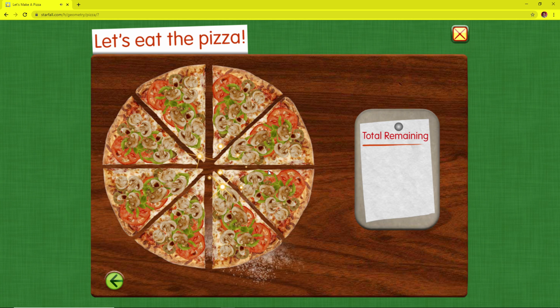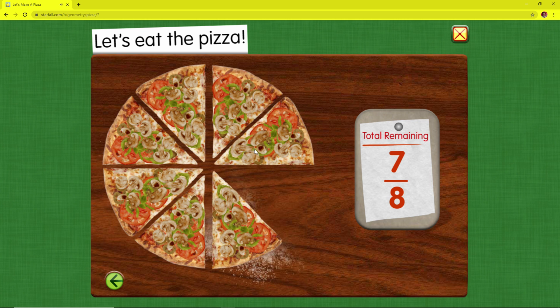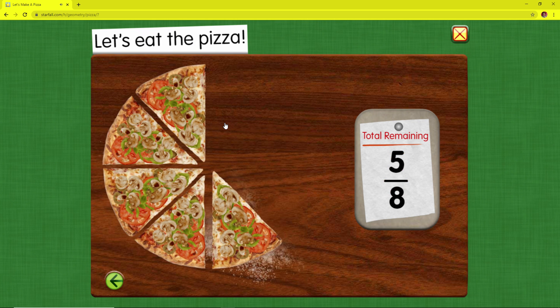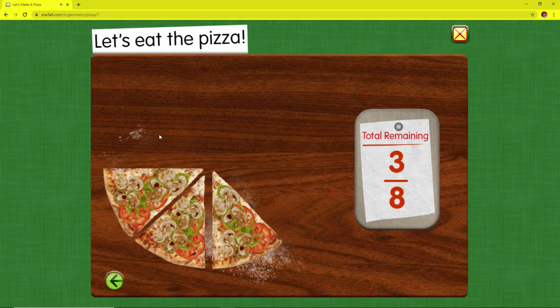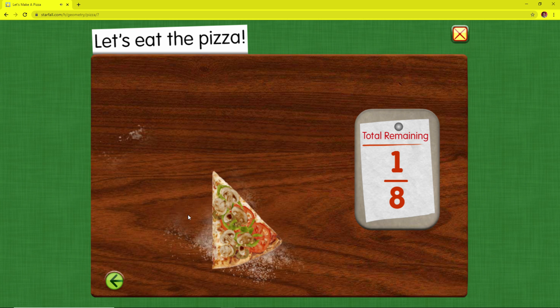Let's eat the pizza. Seven eighths of the pizza remains. Three fourths remains. Five eighths remains. One half. Three eighths remains. One fourth. One eighth. One eighth.